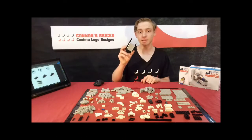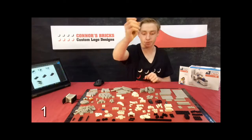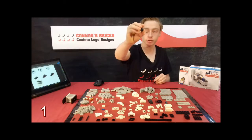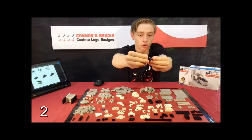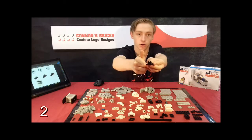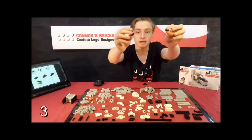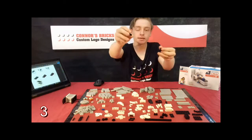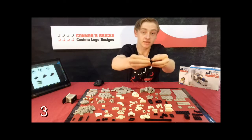First of all we're going to be making the bed. Step one, we're going to need a 2x4 black plate along with a 1x2 black brick with studs on the side at step two, and then you're going to place it on there on one side so that you've still got two studs on each side of the 2x4 plate. Next you're going to need two 1x2 black plates and then push them together and connect them on the 1x2 black brick with the studs on the side. That's step three.